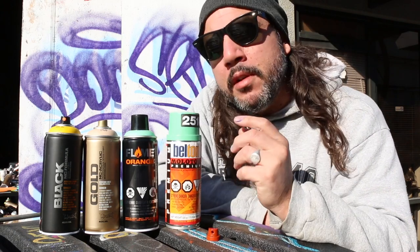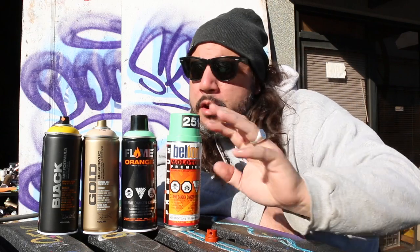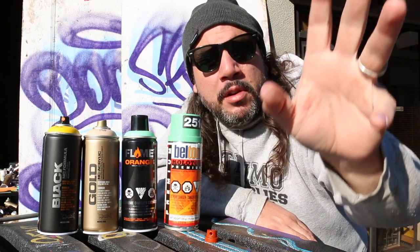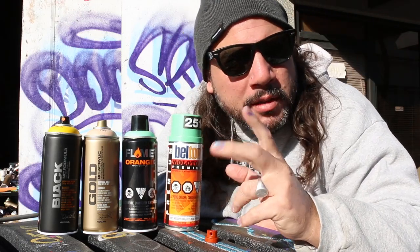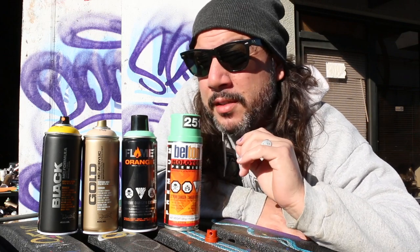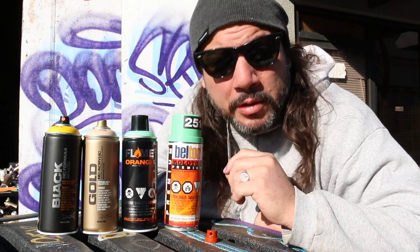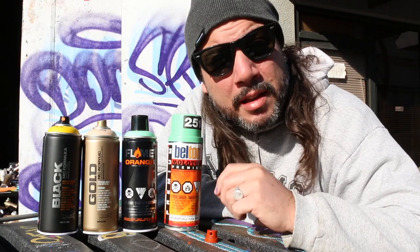But seriously though, you got to remember, these cans come a long way. They come from Europe, the great continent of Europe, over many leagues of ocean. They spend many months in a warehouse before they get to you. And you have to remember, these cans have much higher pigmentation than what you get at the hardware store. So it's absolutely necessary that you shake these cans.